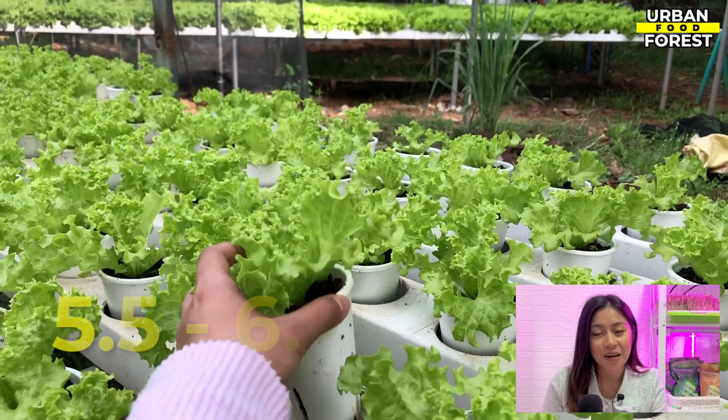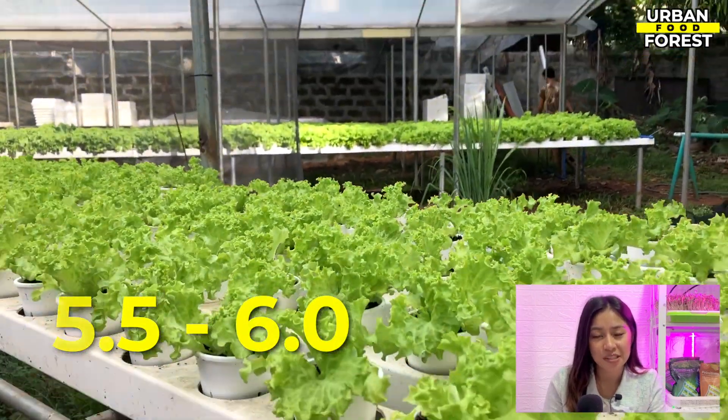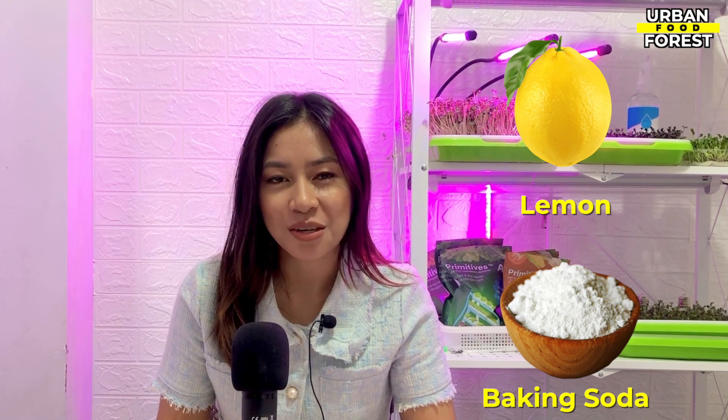For lettuce, the recommended pH is around 5.5 to 6.0. You might need some pH adjusters that can be bought in garden stores to adjust your pH accordingly. However, you can also opt to use low-cost alternatives such as lemon or baking soda to adjust your pH.